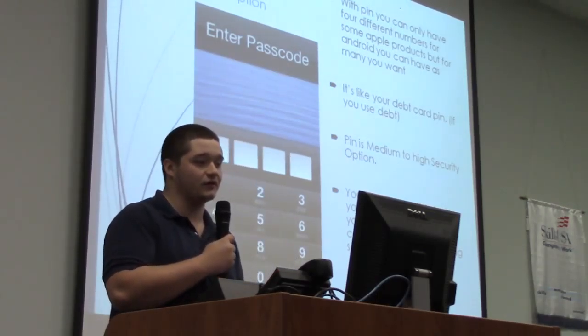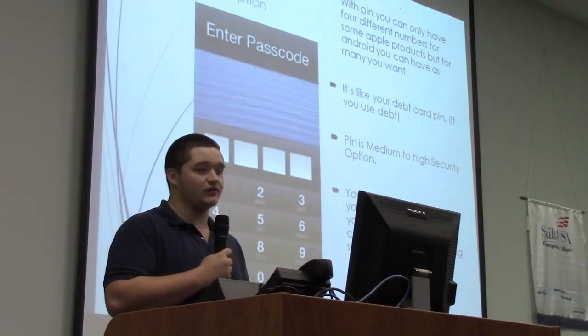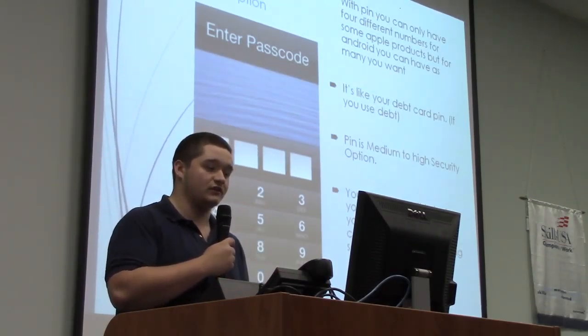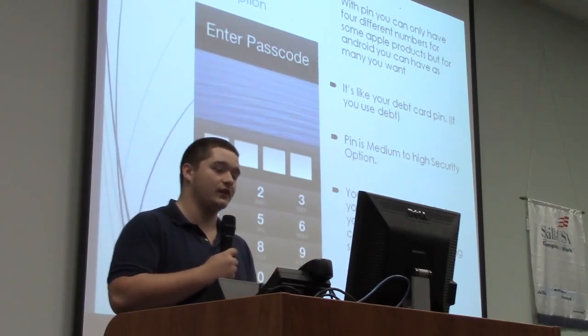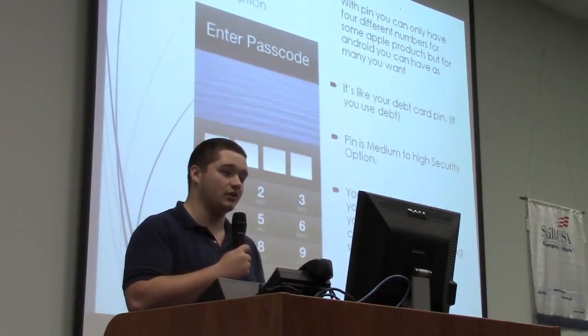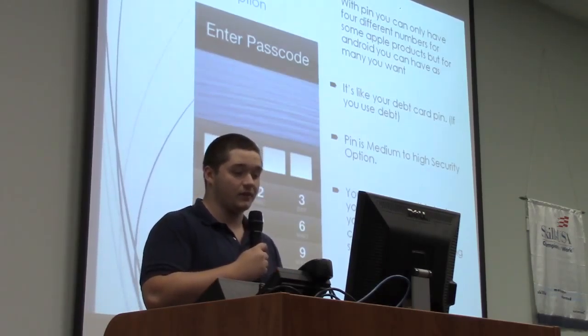You can also set a PIN for your SIM card, just in case someone takes your phone, takes the SIM card out, and tries to get all your data. With a PIN on the SIM, they need that PIN to get your personal information off that SIM card.